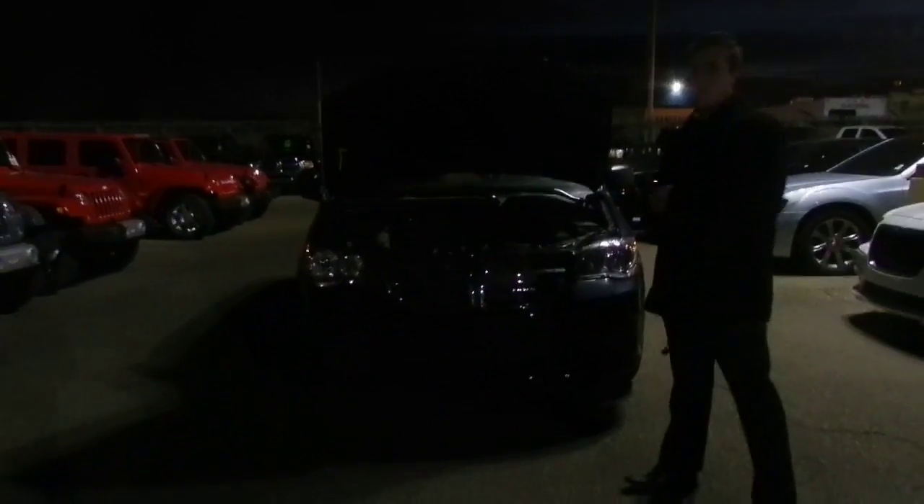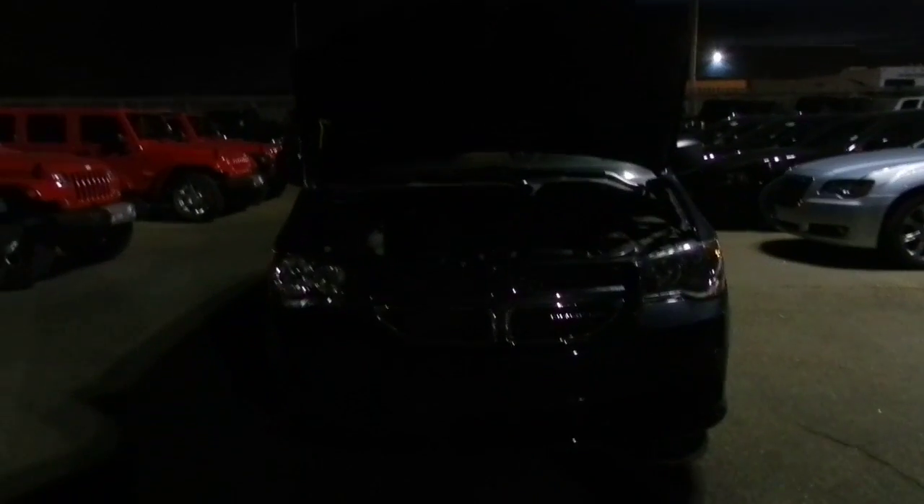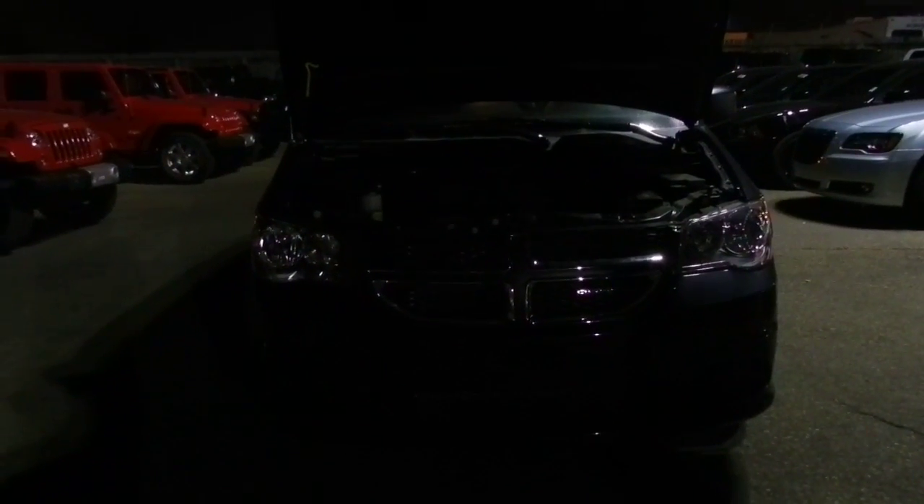So if you come up this way here, you'll notice that Dodge actually redesigned the Grand Caravan. It's got a nice aggressive front fascia, it looks very, very nice. Your headlights here are bi-halogen headlamps, so they're going to be very bright for you so you can always see what's ahead of you down the road.